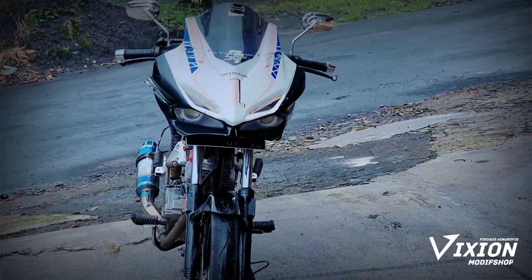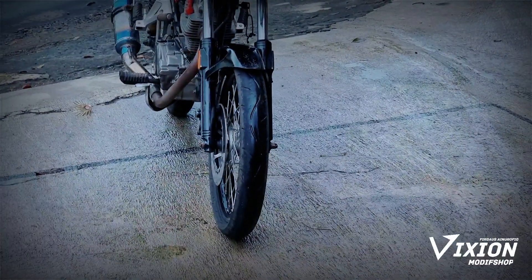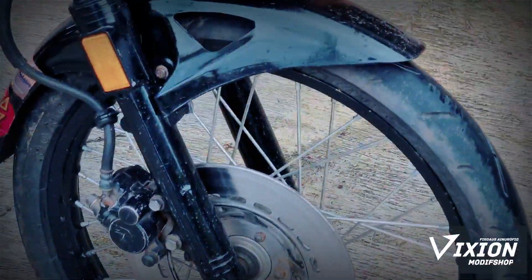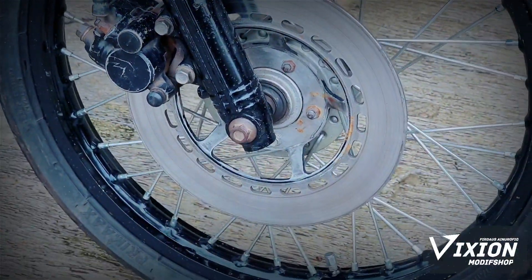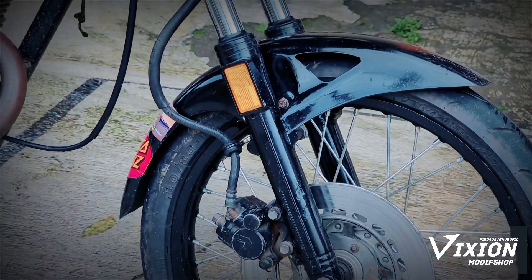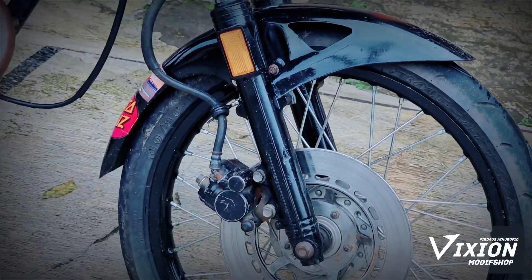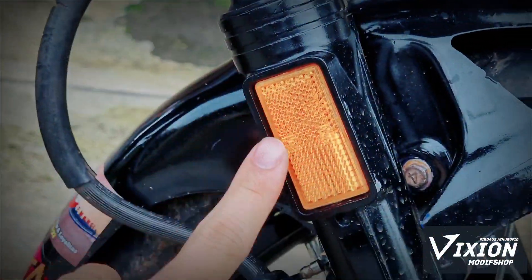Kita lihat dulu bagian depan. Bahan ini menggunakan bahan bekas ya, biar hemat. Kemudian piringan depan seperti ini, masih bawaannya GL ya. Untuk shock-nya ini shock upside down terbaru — biasanya upside down itu warna emas bagian atasnya, ini yang emasnya di sini ya.